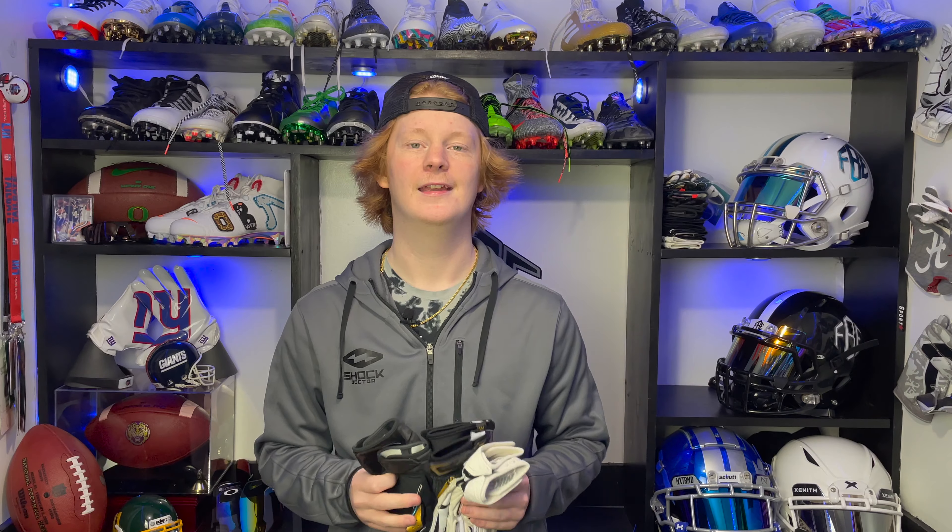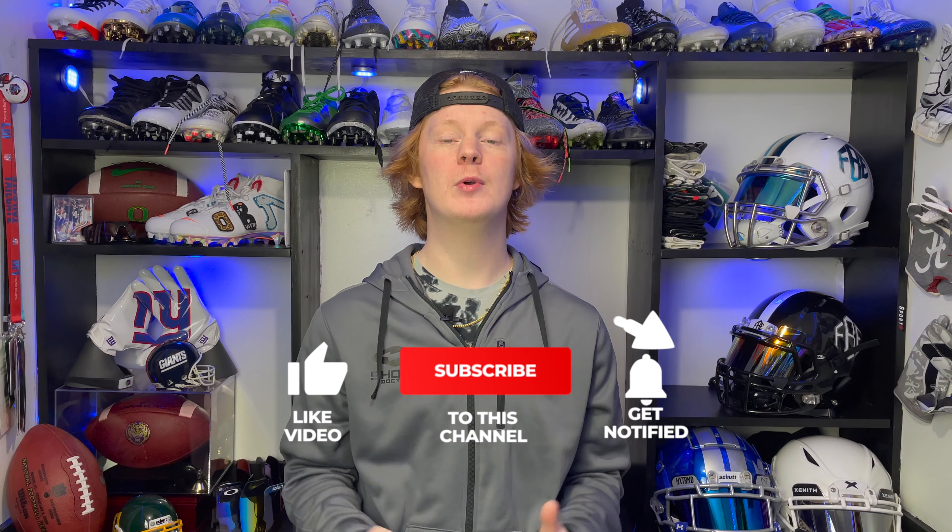Gloves come in both youth and adult sizes and range from about $20 to $65, so some are pricey but a lot are affordable — the average is about $45, and these Vapor Jets are exactly $45. Football gloves are not mandatory by any means, but they certainly help. Just to prove my point — how many NFL guys do you see not wearing gloves? Very, very few. The fifth item is football gloves.